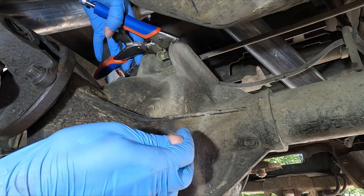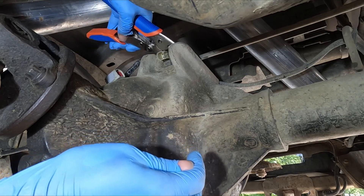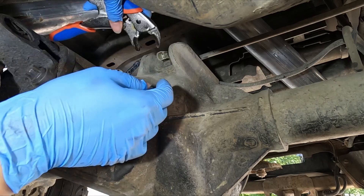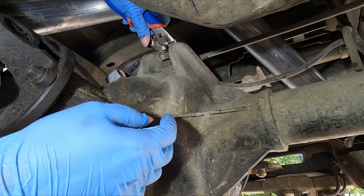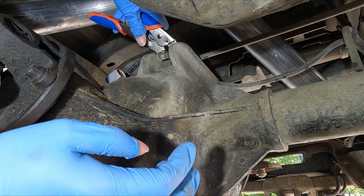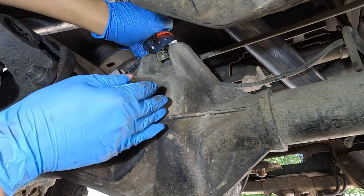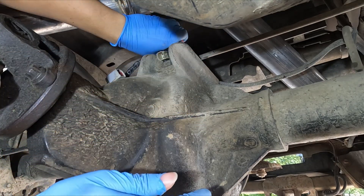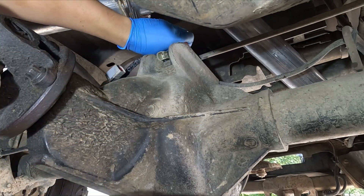Since the needle nose plier wouldn't get a firm grip because of the shape of the bite, let's try a different plier. The head of this plier is too big to even fit in the gap. I wanted to try something else, but my family called me for dinner, so I had to put everything back together and try again the next day.